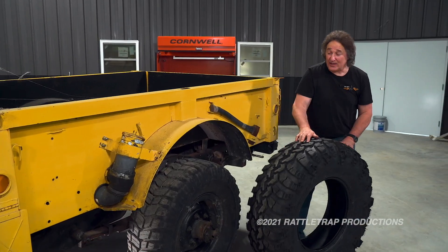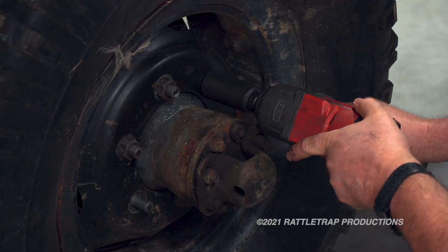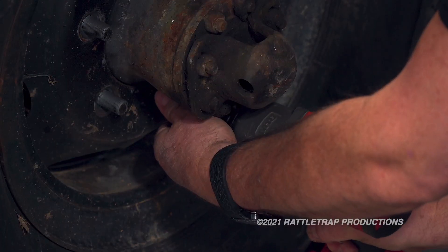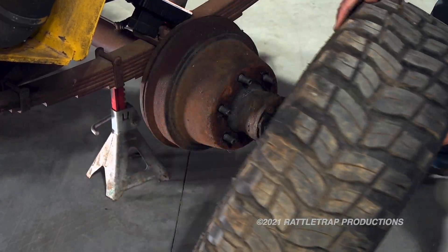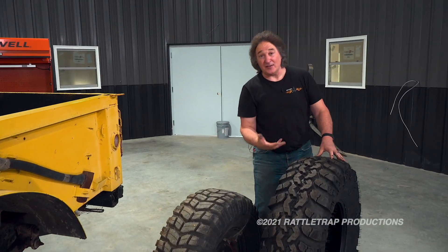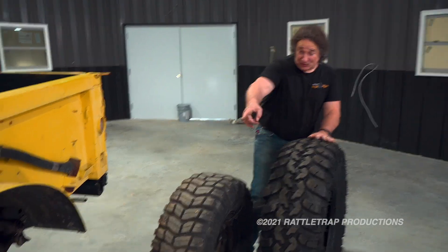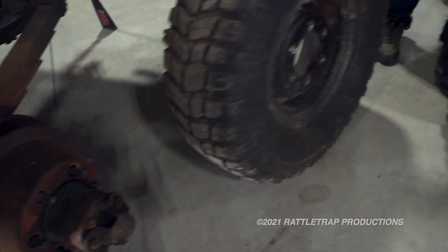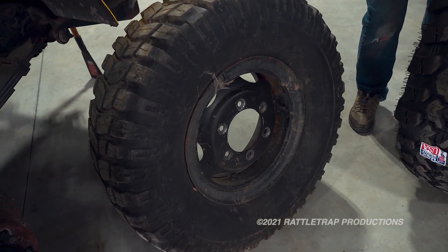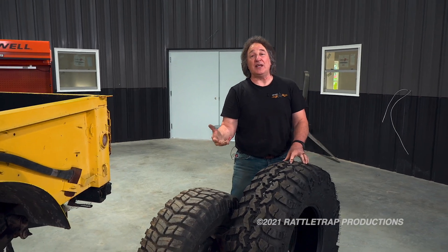Now that we have the tire decided, we're going to set it aside and get those stock wheels off. To fill these new tires out properly, we need at least an 11-inch wide rim. And as you can see, those stock brake drums are huge, so we're going to jump up from the original 16-inch rim to a 20-inch rim. The new rims that we need are 20 by 11s.